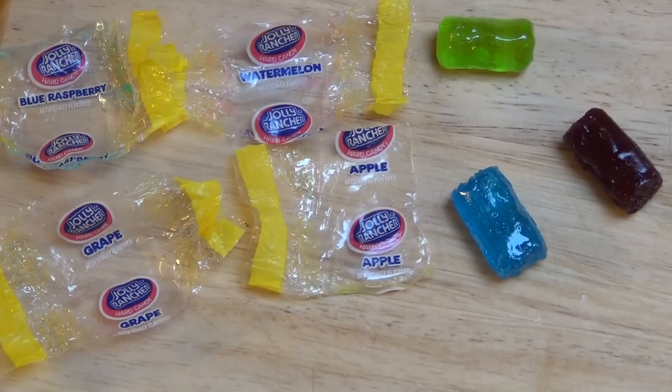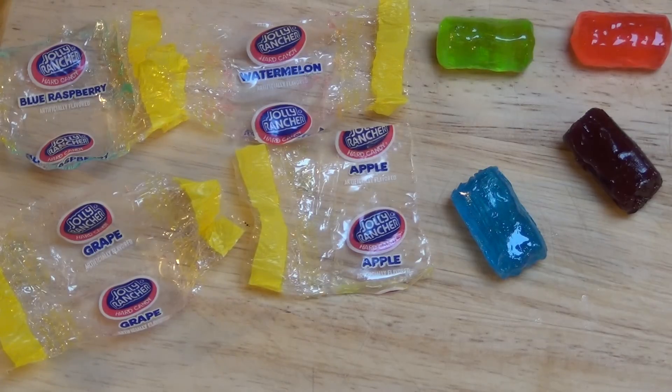Now I'm going forward with the red one — watermelon. It tastes like watermelon — like if I would go to the supermarket and buy one. So amazing, so amazing. It's mind-blowing.